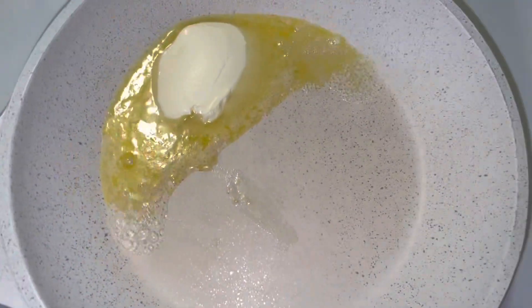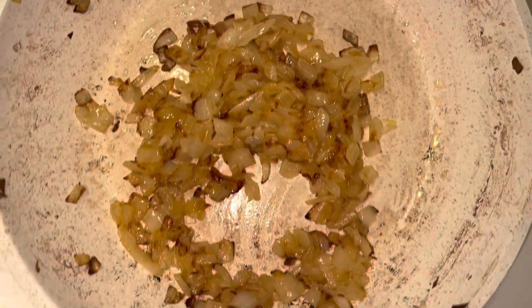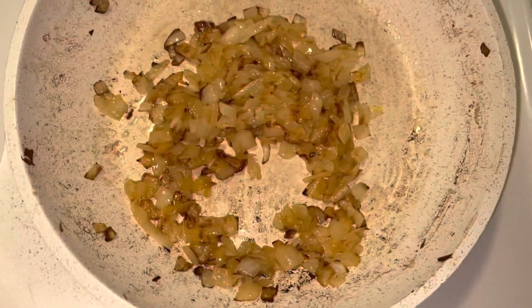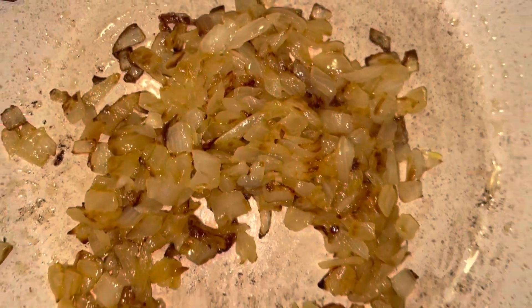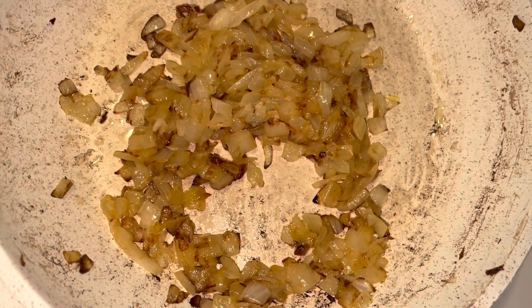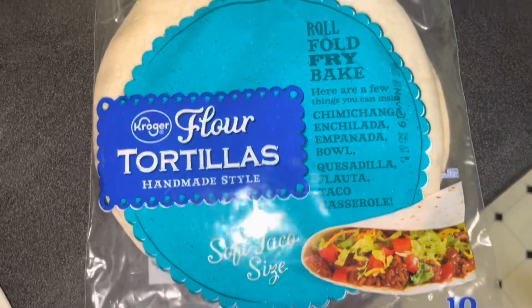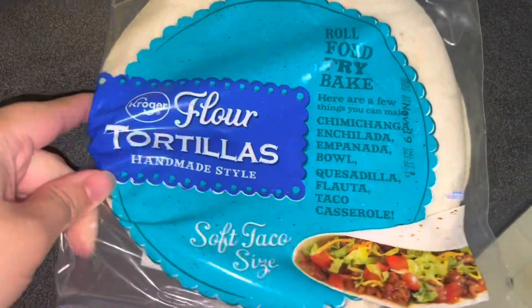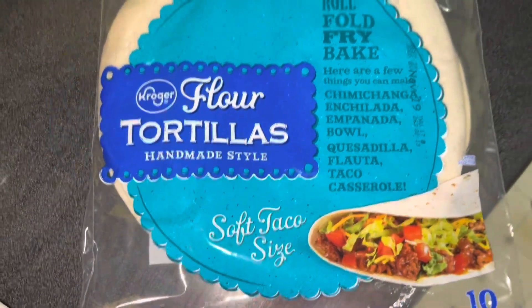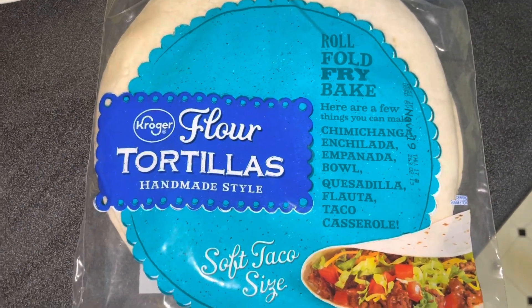While the butter is melting, I'm gonna go ahead and sauté the onions until they're nice and soft. Here they are all done — they look a little bit darker on camera but in person they're actually light, like grilled onions. I'm using these small tortillas — you can use the big ones if you want. I'm going to go ahead and warm these up in the microwave, and then we'll be ready to assemble our taco.